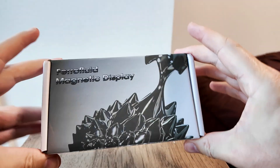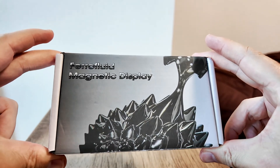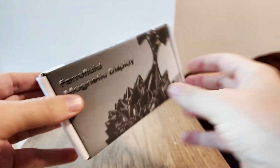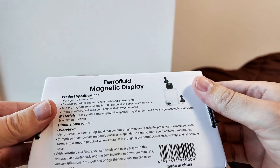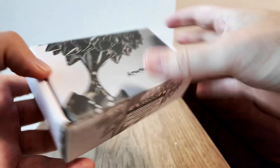Hello everyone, have you seen this ferrofluid magnetic display? It's a small item — keep away from children, ages 12 and up. Without much explanation, I think I'll first show it to you.